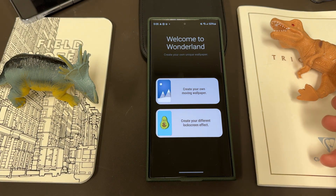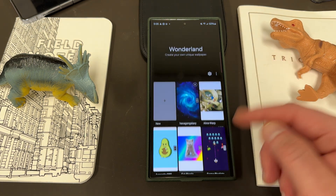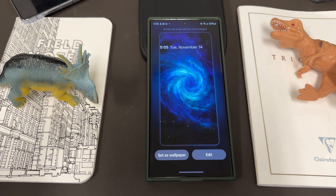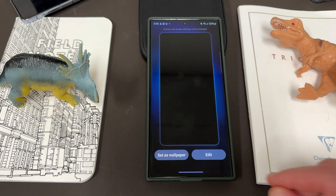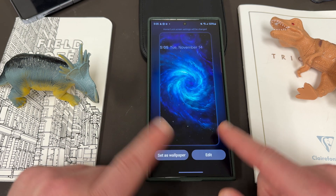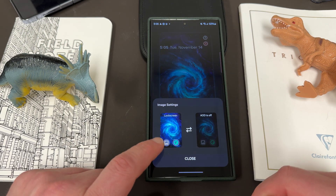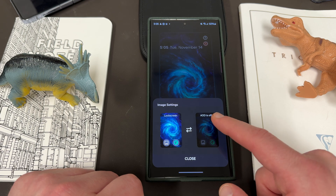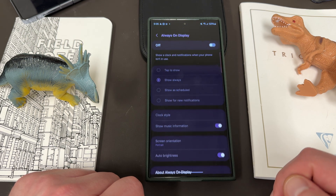I'll show you this works on the Fold as well. But going in here, the new feature adds to what's always been the staple of Wonderland — creating your own moving wallpaper. The new feature is the different lock screen effects. I showed this on my S23 Ultra in the last video. Basically, you choose a wallpaper — this one is from One 4 Wall, one of my favorite wallpaper packs, linked below. You can see how it looks with the screen on and screen off. This one has the hexagon effect. You can set it or edit it. The image button they mentioned — they changed its location. You can pick an image or get downloaded wallpapers. If you want to use the AOD transition, you need to go enable the always-on display.